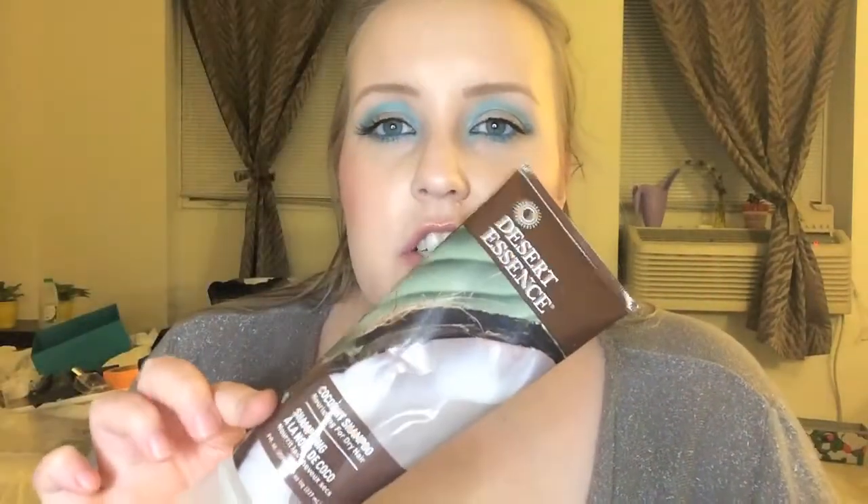I also finished the Desert Essence Coconut Shampoo. I kind of hated it toward the end, but then I started using other shampoos and found myself hating those even more — so maybe this was actually a good shampoo and I wasn't giving it the credit it deserved. I have a couple more to use up, so I'll see whether I still feel that way.